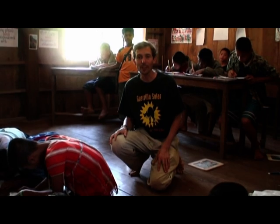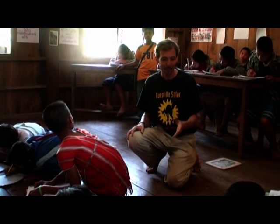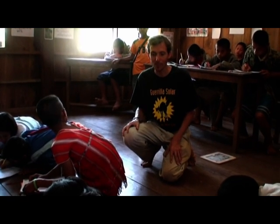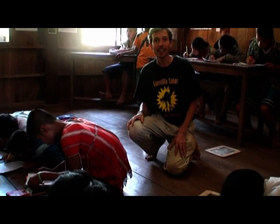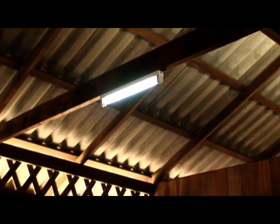We're at the final destination for the electricity here at Mei Wei School. You can see the kids are busy working on their homework. And up above my head is the light, which is powered right now by the micro hydro power. For the first time ever, the school has lights.